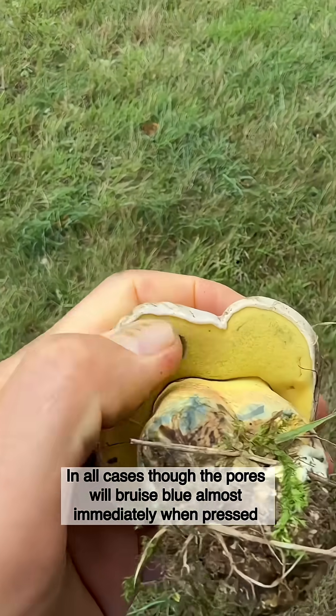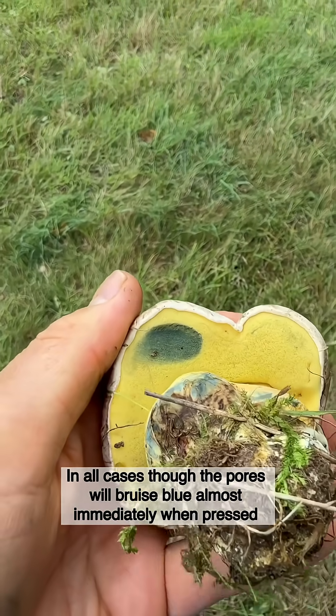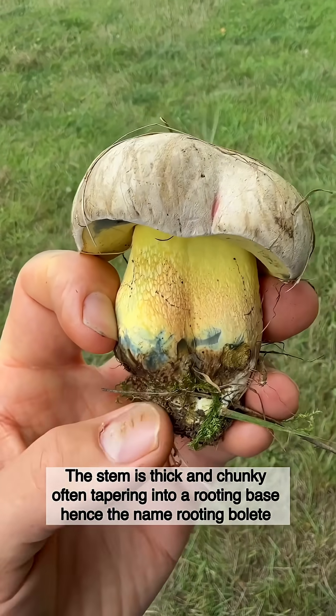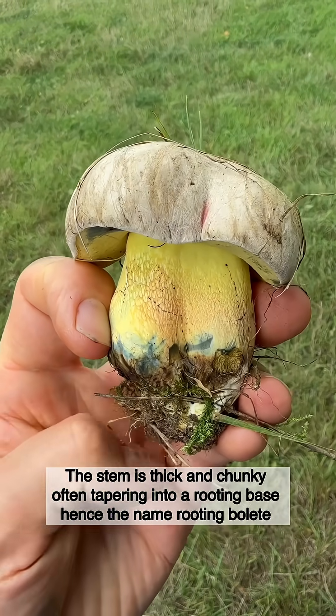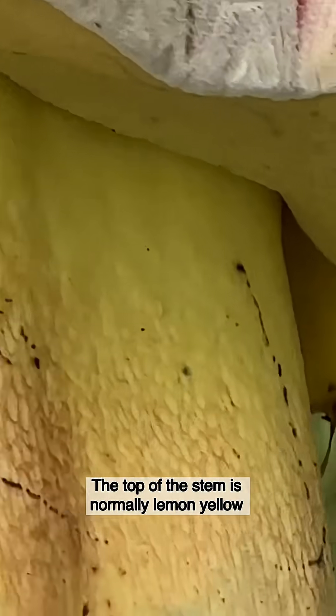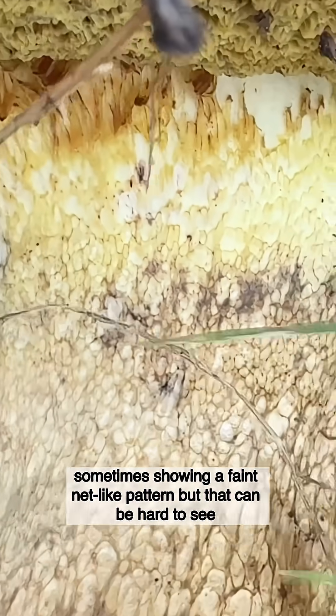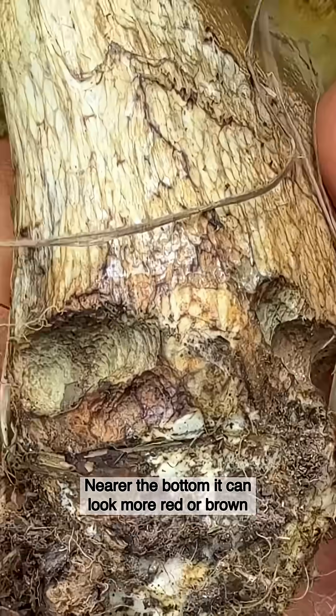In all cases though, the pores will bruise blue almost immediately when pressed. The stem is thick and chunky, often tapering into a rooting base — hence the name rooting bolete. The top of the stem is normally lemon yellow, sometimes showing a faint net-like pattern, though that can be hard to see. Nearer the bottom it can look more red or brown.